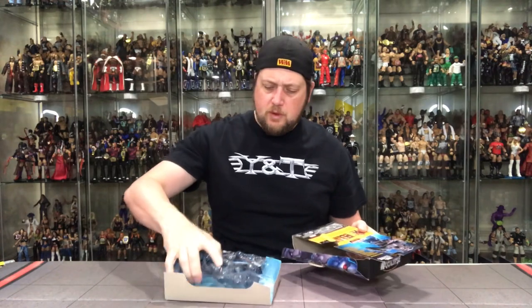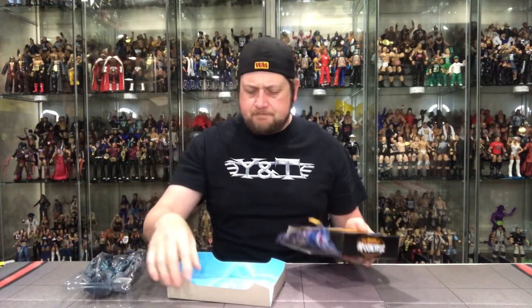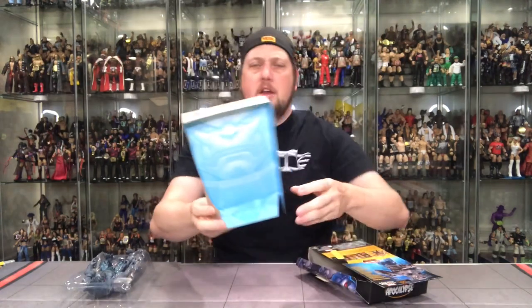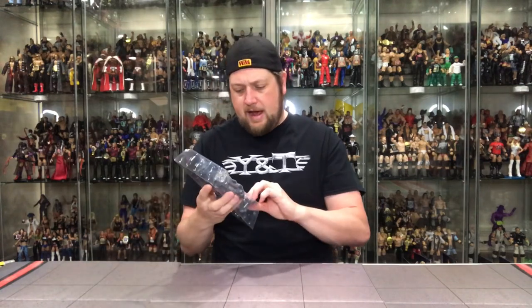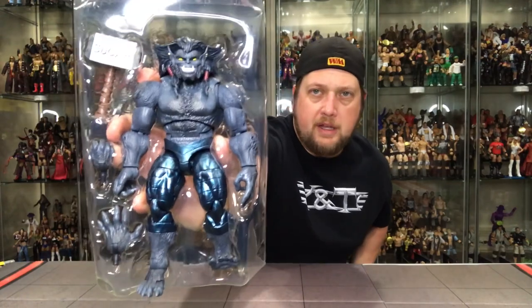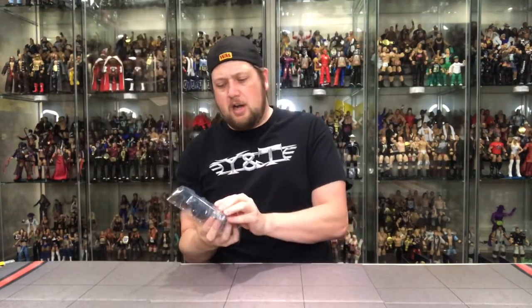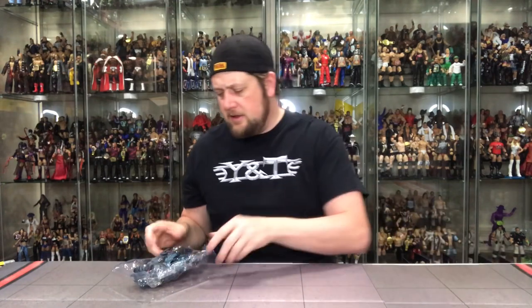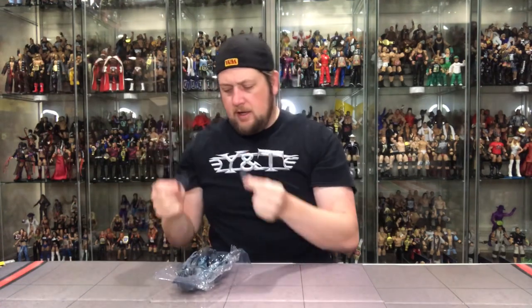Very heavy figure, which is nice. We'll go through the card art — there's the Apocalypse background, very menacing. We did get the reveal for the Apocalypse figure, so he will be coming to the wave as he should be. There he is in-pack — Dark Beast. As usual I'll start popping out the accessories. The Sugar Man hammer is included, so we'll save that and build Sugar Man at the very end. Beast also comes with extra hands — a fist and an open palm.